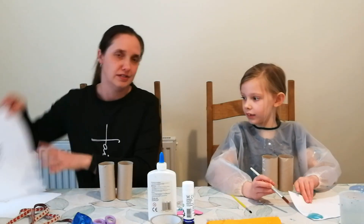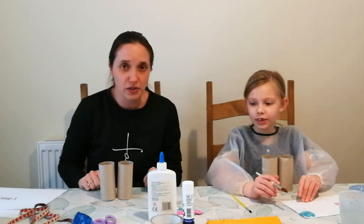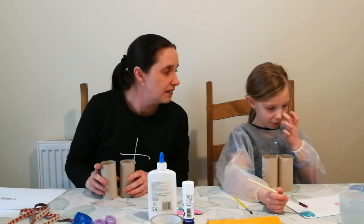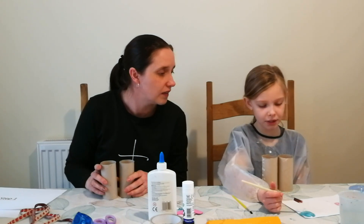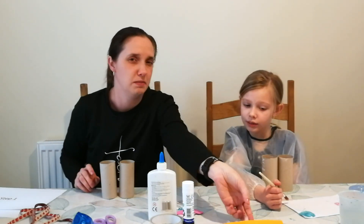Step one. Choose what you're going to color with. So what are you going to choose Emily? I'm going to choose white, pink and turquoise paint. Okay brilliant. And I am going to use some felt-tip pens.